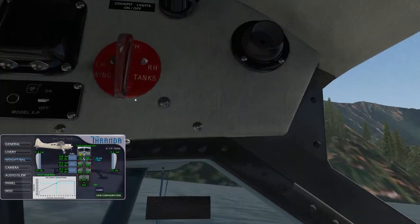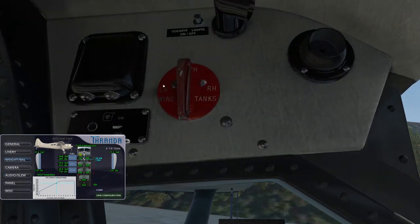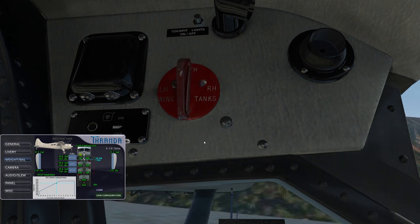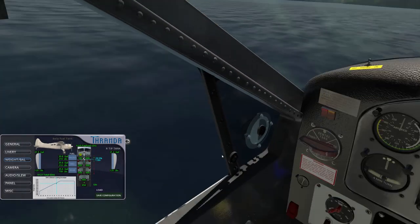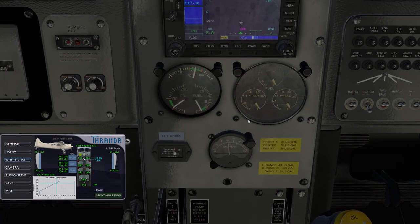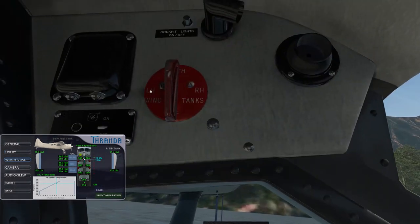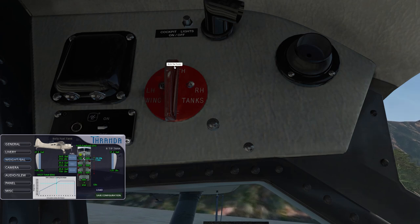The selector for the wingtip tanks is located above the pilot's left shoulder. It has four positions: off, left, both, and right. This selects which of the tip tanks will gravity feed into the front tank. The wingtip tanks gravity feed into the front tank. In case of an imbalance you can select left or right, but generally just set it to both and they'll gravity feed down into the front tank.